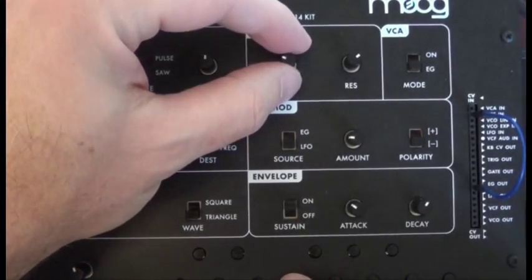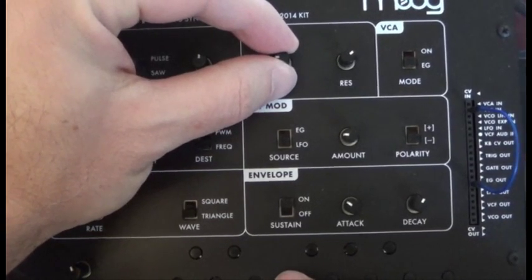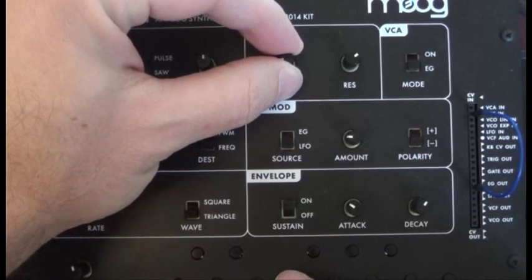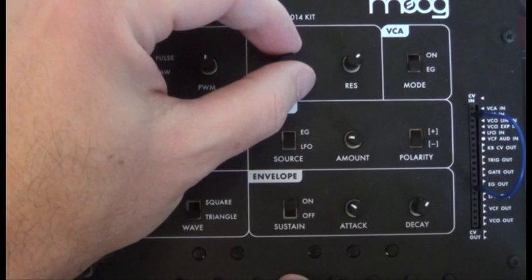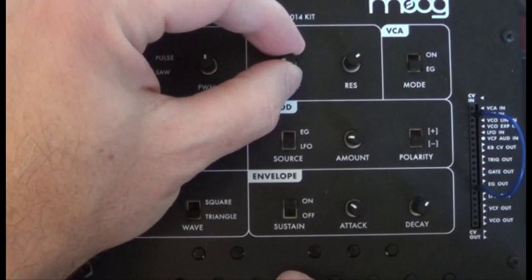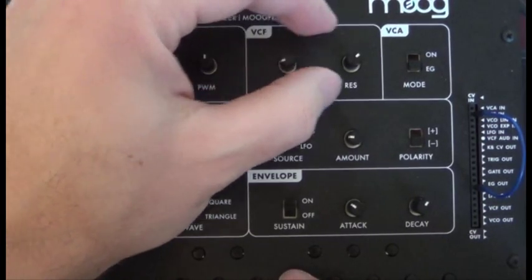You'll notice there's a little bit of a buzz there. We can adjust that with the cutoff and resonance. What you want to do is adjust the cutoff until the buzz goes away. If you adjust it too low, it just sounds too muddy. If you adjust it too high, you get that buzz. So we're just going to find that sweet spot — wow — right about there.